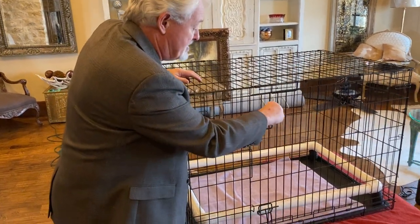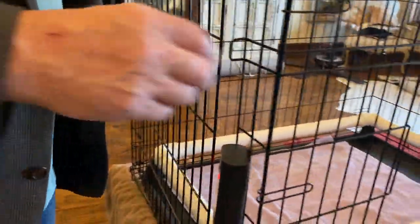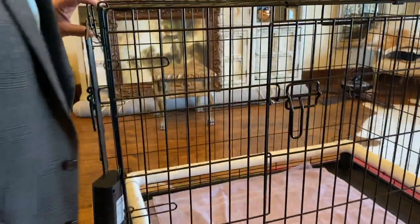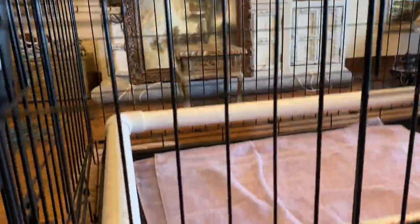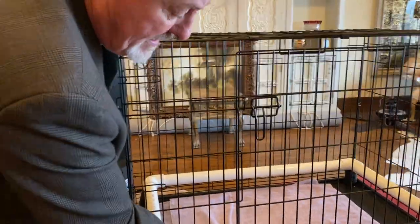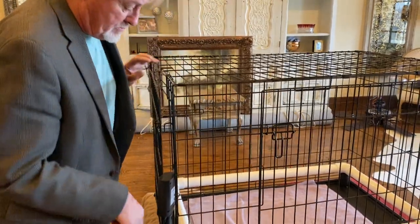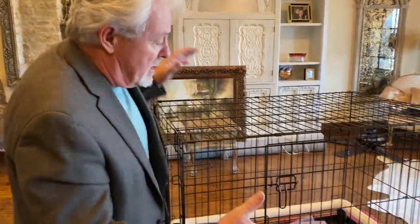The double door version is really nice — it gives you a lot better access with a door in the front. I like the Amazon Basics model; it's nice, heavy, and sturdy. It has smaller little gray holes, so you can have a problem with puppies getting their head stuck in the cheap ones. If that happens, you can always put a strip of cardboard around the inside to stop it. But if you buy this kind, you don't have to worry.